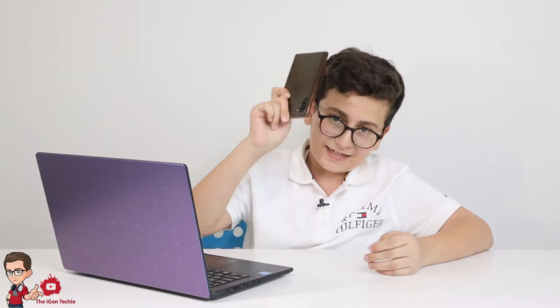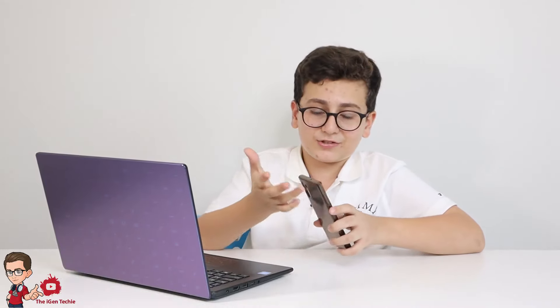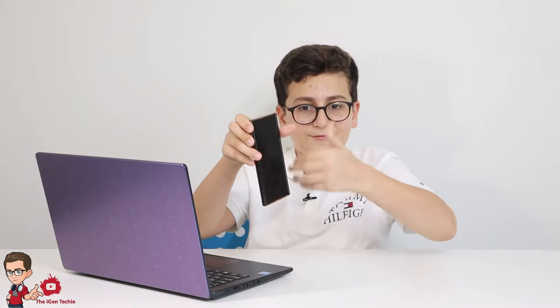He got fed up with it because he couldn't use it properly, so he uninstalled it — but not properly. His entire phone got locked. He can't uninstall anything, can't reset the phone from software. So he searched online and tried pressing three buttons together to get into safe mode.